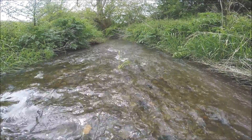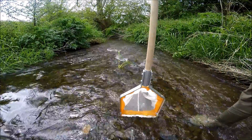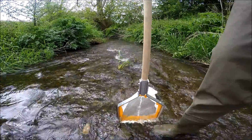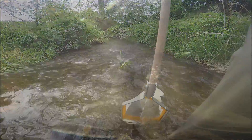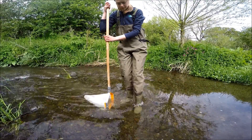To carry out your kick sampling, place the flat bottom of the net flush against the riverbed. The net mouth should face upstream so that the current keeps the mouth of the bag open. Then kick around in the substrate upstream of your net, and the current should carry any invertebrates you disturb into the net. Don't be afraid to kick quite vigorously.